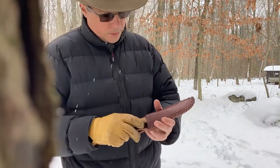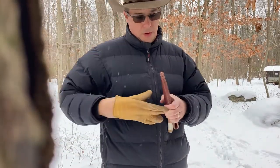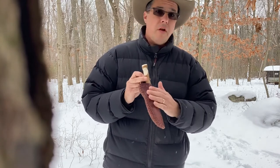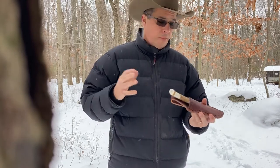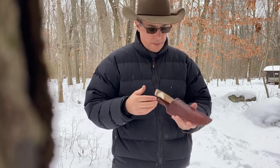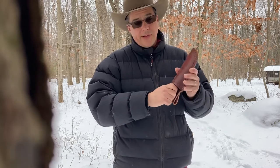I also wanted to show you the sheath that this knife comes with. This is a frontier style that I make. I do tooling on the front — if you've seen my other video, I have one with oak leaves and acorns. I can do pretty much whatever you want. It's kydex-lined.